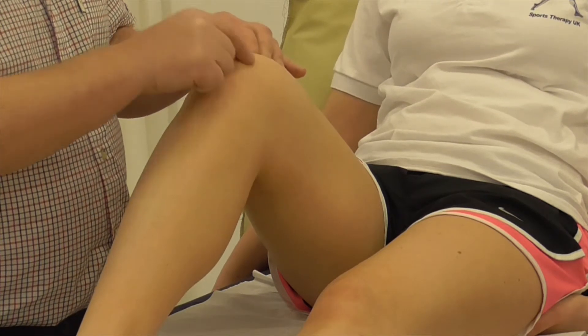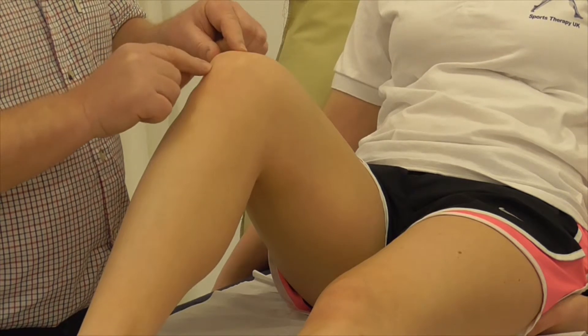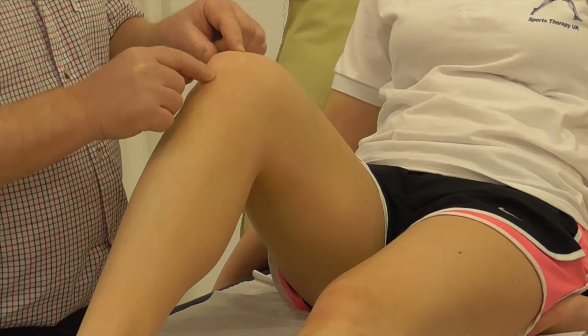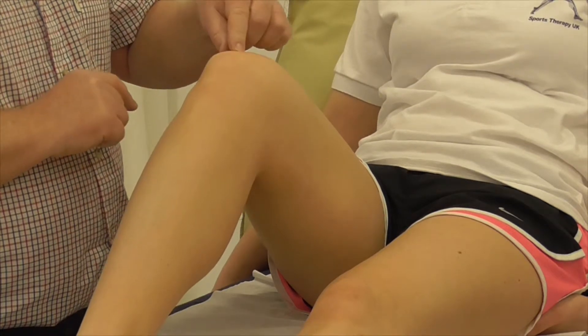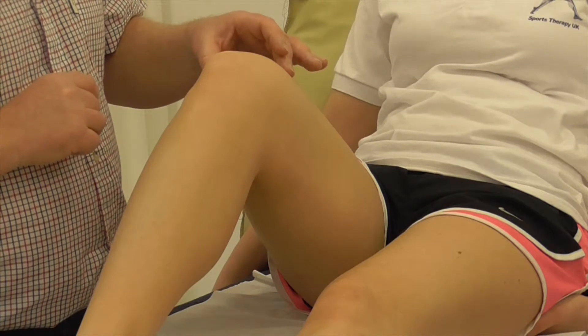Here we can see and actually palpate the triangular shape of the patella, with the inferior pole facing down towards the tibia — this is where the patellar tendon attaches. Above that will be the supra-patellar tendon, which spreads out into the quadriceps.